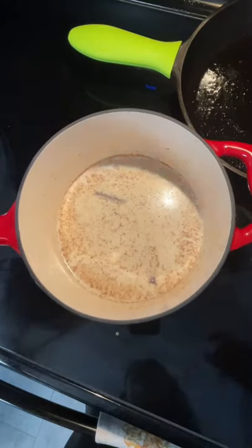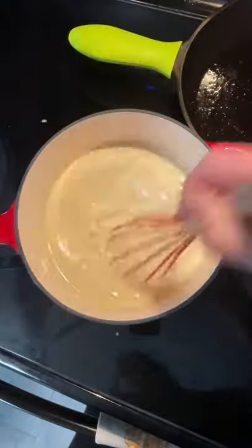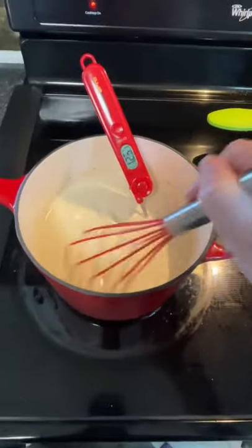Return everything back to the saucepan and continue to simmer over a medium to medium-low heat for an additional 10 minutes, or until the mixture reaches a temperature of 165 degrees.